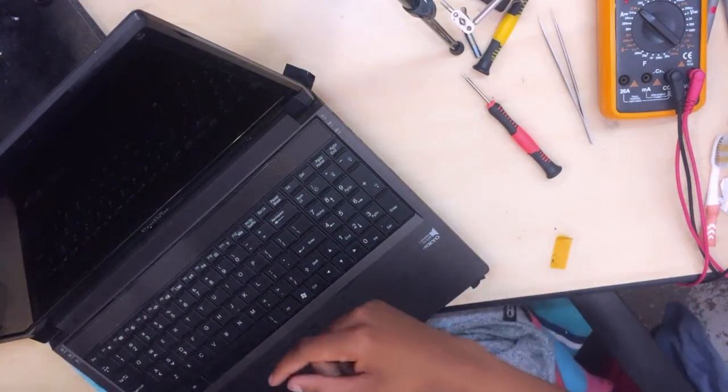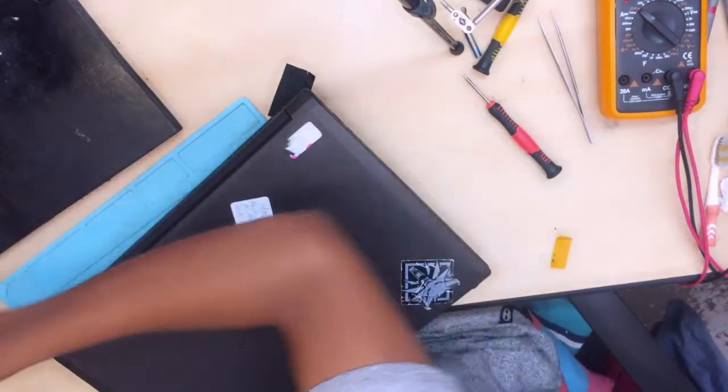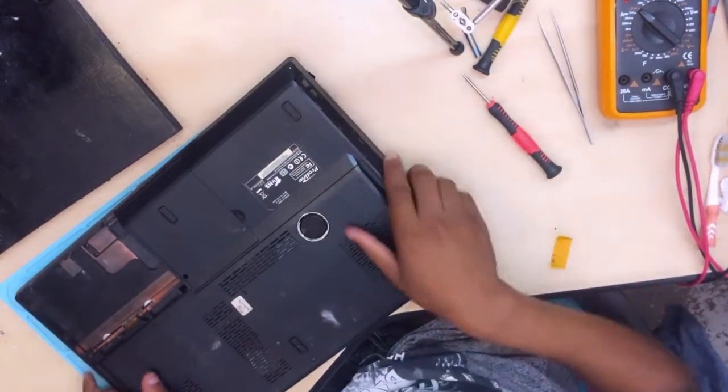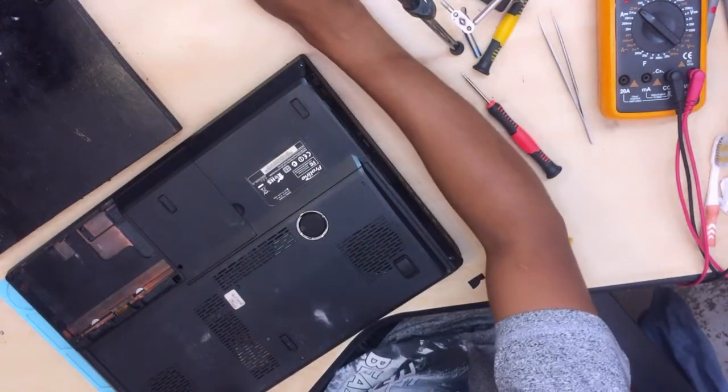There is a short here — I don't know where, but there is a short. I'm sensing that. Let's remove some screws and everything and open it up.